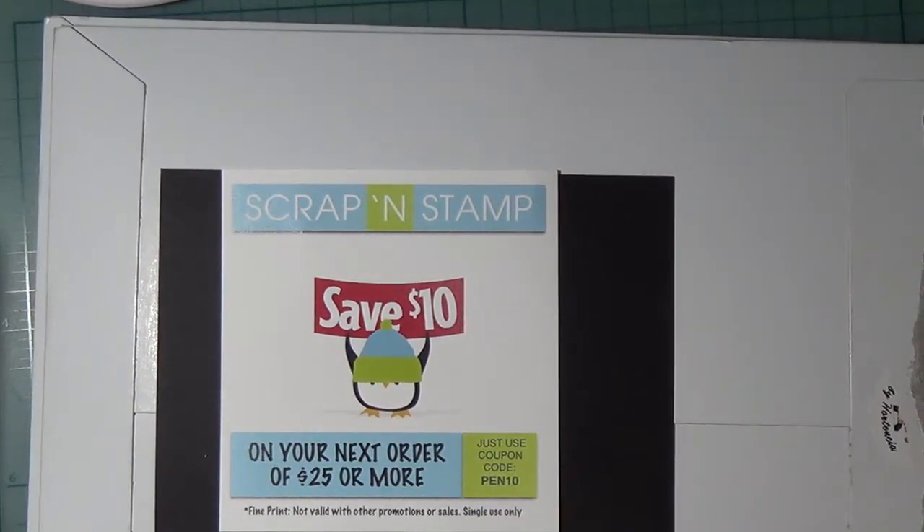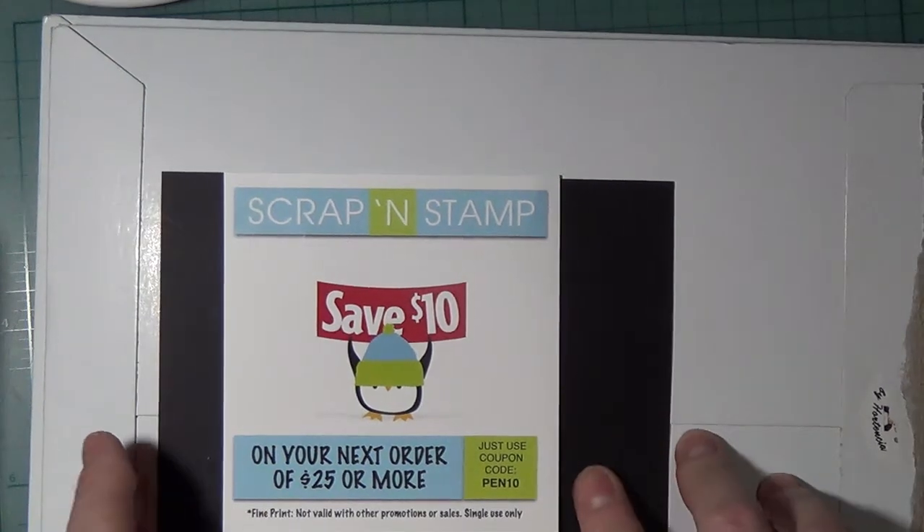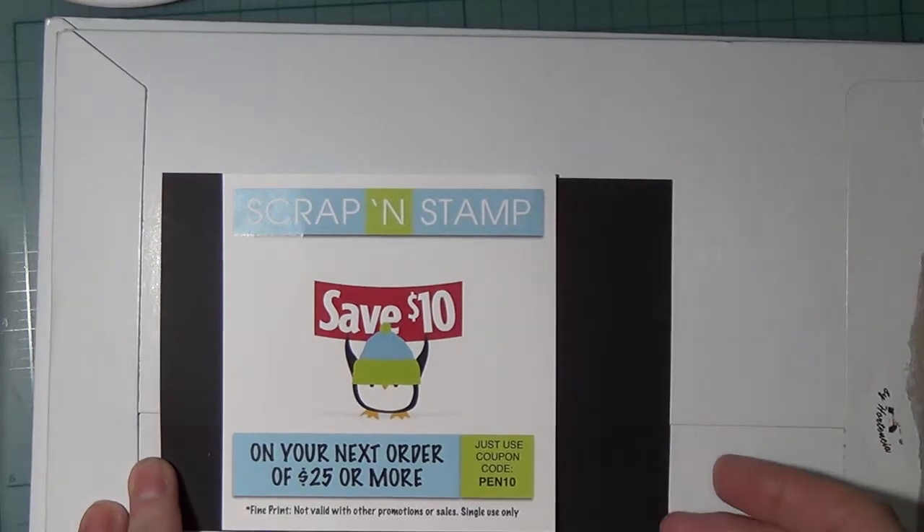Hi and thank you for joining me today at K Warner Studio. Today we have a haul from Scrap and Stamp. Scrap and Stamp is a paper art supply store in Canada that services Canadians — it is in British Columbia. They have a $9.50 flat rate but if you order over $100 your shipping is free. All the items I show today, if they still have them, I will have them linked in the show more section for Canadians, and for international and US viewers I will have links to other stores for your convenience. If you have any questions please do not hesitate to leave them in the comment section.